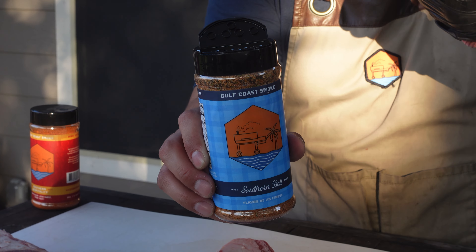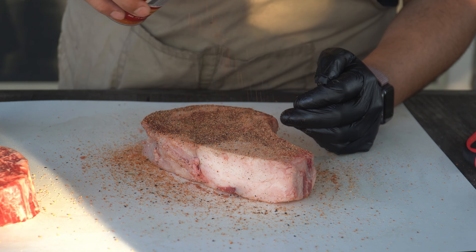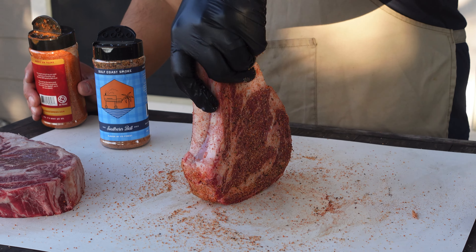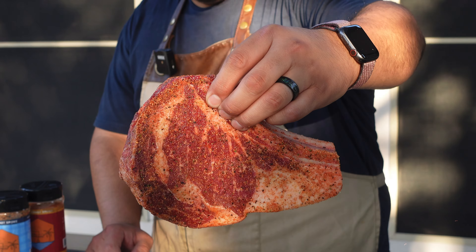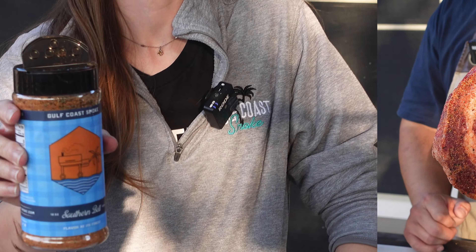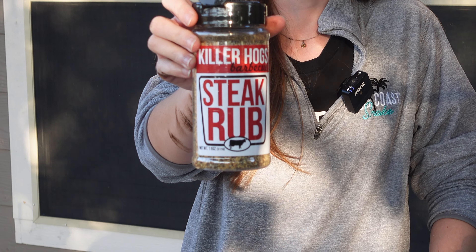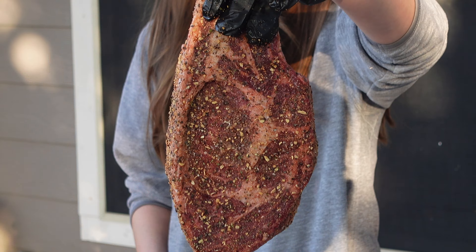Now I'm going to season my steak with a layer of Southern Bell and then a layer of Southern Hot Hospitality right on top. I'm going to make sure to get the back side and the sides as well. The steak's just going to relax here while the charcoal gets nice and hot. My wife is starting her steak with Southern Bell, and because she likes a crusty steak, she's going over it with How to BBQ Right steak rub.